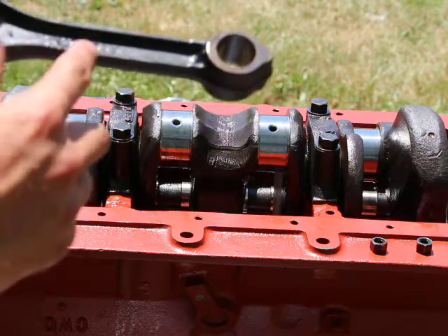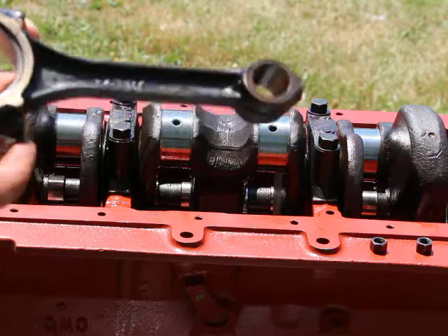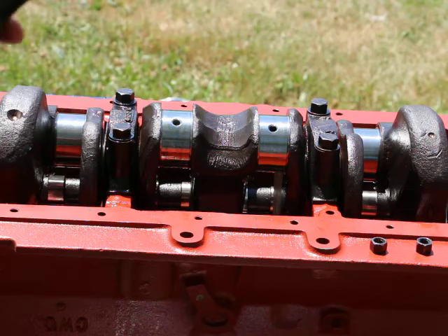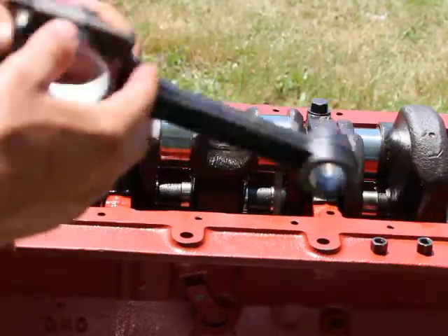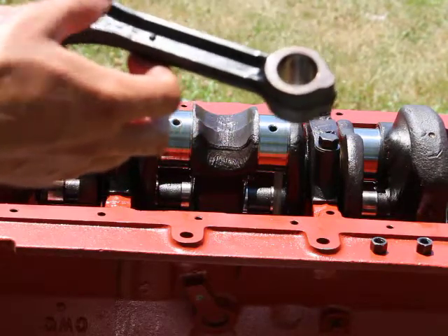To the left of the forging number you have a single small number — I don't know exactly what that means, but I think it has to do with the weight of the connecting rod or perhaps small differences. On the other side, if you flip it over, there's a three-digit number and in this case the AM logo as well.